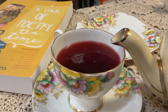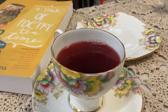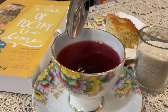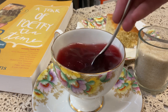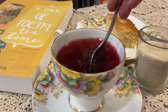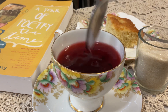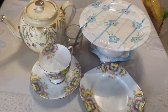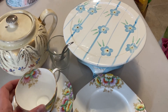Before we get started, you may not have everything that I'm going to show you in this video, but that's okay. My mom and I have been collecting china and accessories for years, but that's okay. You can use anything, and you may not even have tea either. You can use anything, even water, juice, or hot chocolate. So here's what you're going to need: a cup for your drink.